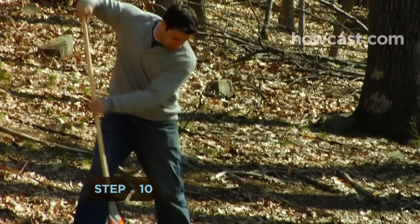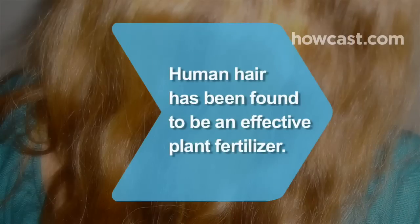Step 10. Don't let autumn leaves linger on your lawn, or they'll weaken grass by blocking sunlight. Did you know? Human hair has been found to be an effective plant fertilizer.